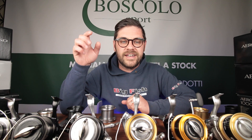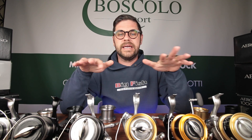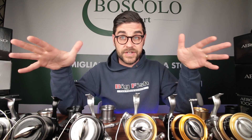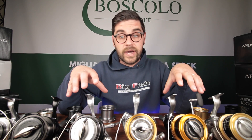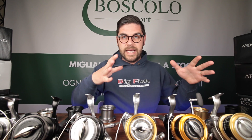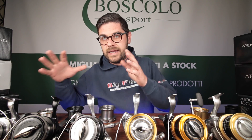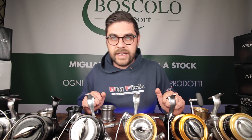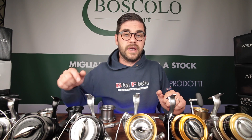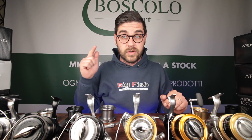Ciao a tutti quanti, oggi sono qui per farvi una recensione molto complessa ma che mi è stata richiesta ormai varie volte: una comparativa fra tutti i mulinelli di fascia alta di Shimano per quanto riguarda il long cast ed eventualmente il car fishing, andando a selezionare quelli più corretti. In particolare parleremo della gamma dei mulinelli Super Aero, di derivazione giapponese, e dell'attuale gamma Aero Technium. Vi invito comunque a visitare il nostro blog dove c'è un articolo con tutte le caratteristiche tecniche nel caso vogliate approfondire.